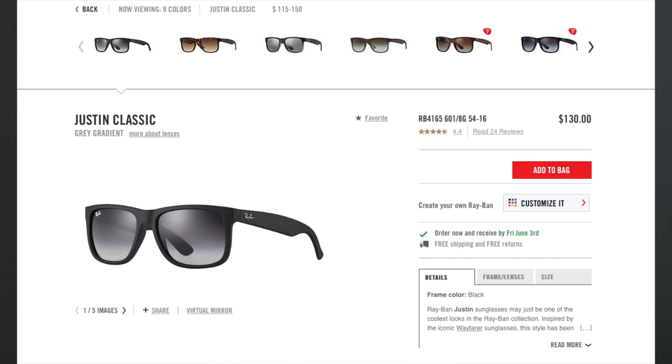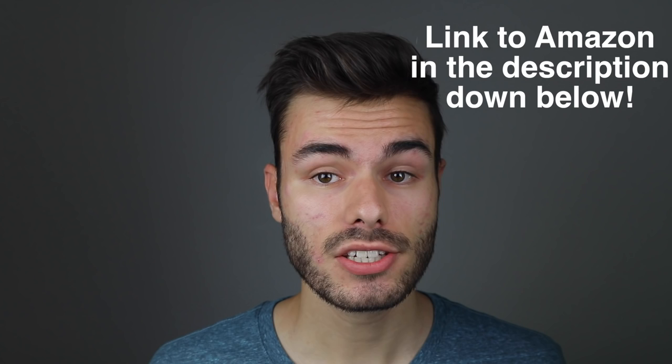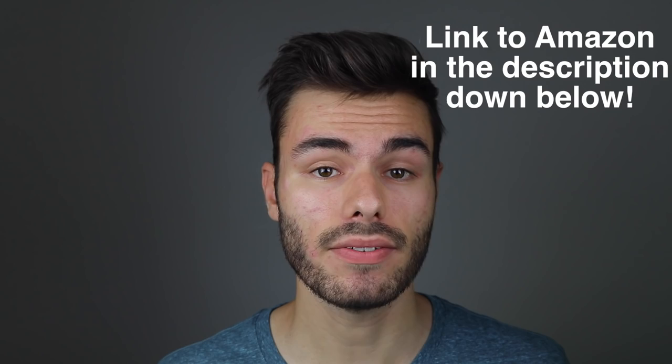The Ray-Ban Justins retail for $130, and the original Wayfarers retail for $150. However, you can pick the Justins up on Amazon for only around $100, and the original Wayfarers for only around $115. So if you're thinking about buying a pair, definitely pick them up on Amazon — you're going to save lots of money.